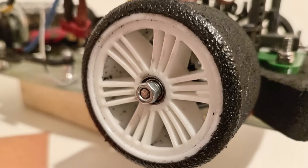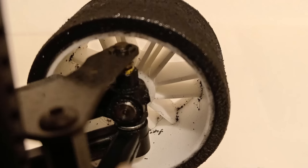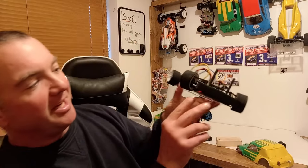On the front tyres we're running Contact 50s. I've paid particular attention to making sure the glue on the rim is nice and smooth and tidy all the way around, and I've also glued the inside of the tyre as well.